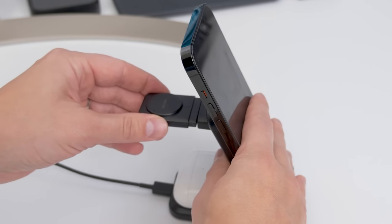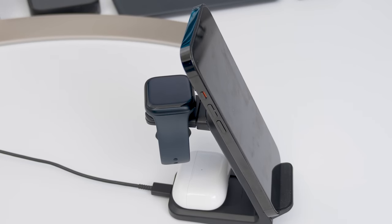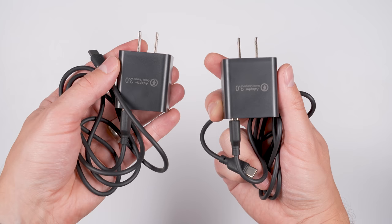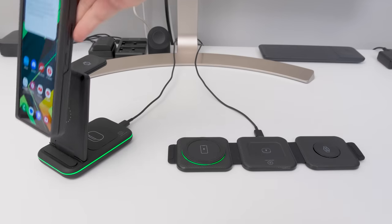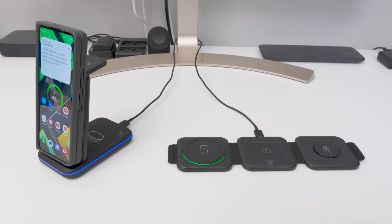But this one is reversible — if you flip it over, you can also charge Apple watches, which makes this an excellent choice for families who have both Samsung and Apple devices. If you want a three-in-one charger for traveling, I'd get one of these folding chargers. Both come with 18-watt power adapters, support fast wireless charging for your phone, and have green and blue LEDs to let you know when your phone is charging.